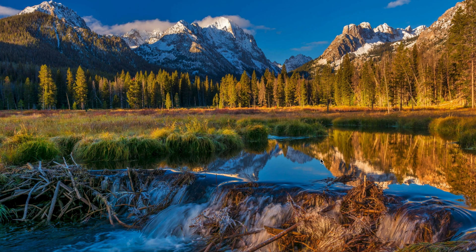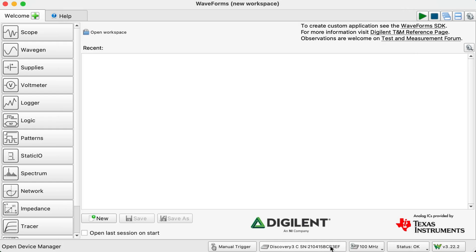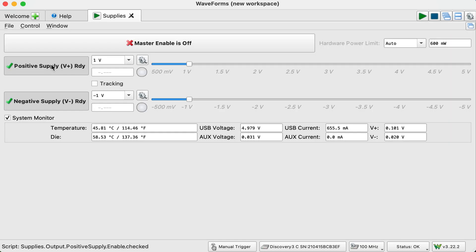So I'll open Waveforms, and it will first come up to the device manager asking what you want to do. I've got my Discovery 3 USB connection, I've got a USB-C connection, and then I just select. Now you've got your blank spot right here. What we're going to be using today are our supplies and our voltmeter. So let's open our supplies first. We have a supply, and I can just look at my reference here and see that for my positive supply it will be red — it's this one up here on top, and it has in very tiny writing V plus.